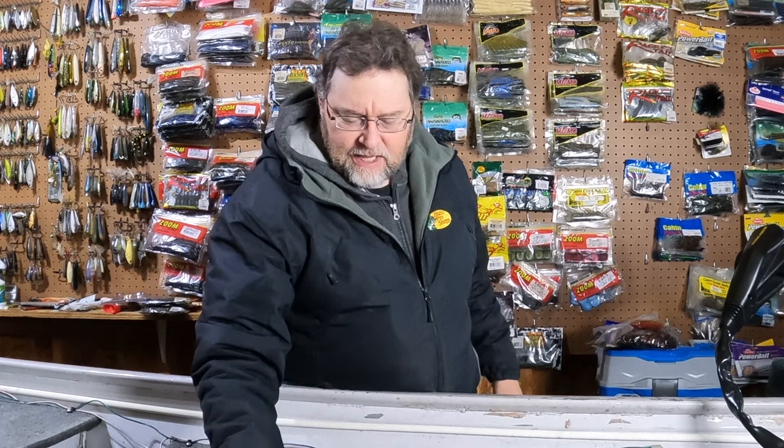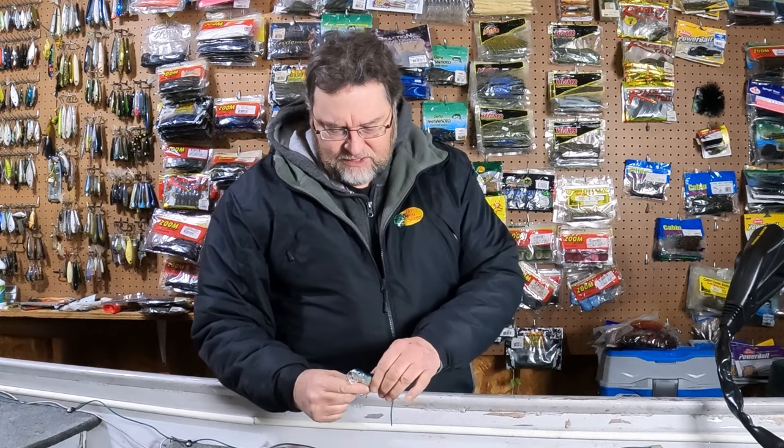Today I need your help because recently I was going through some of my dad's lures and I came across this guy.